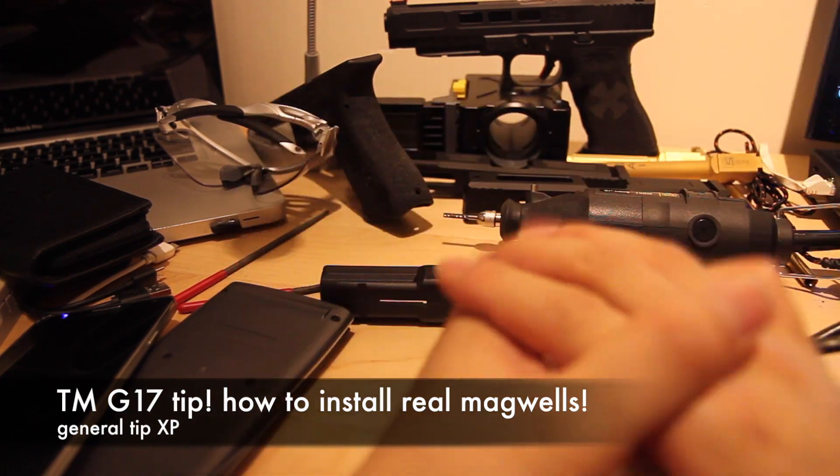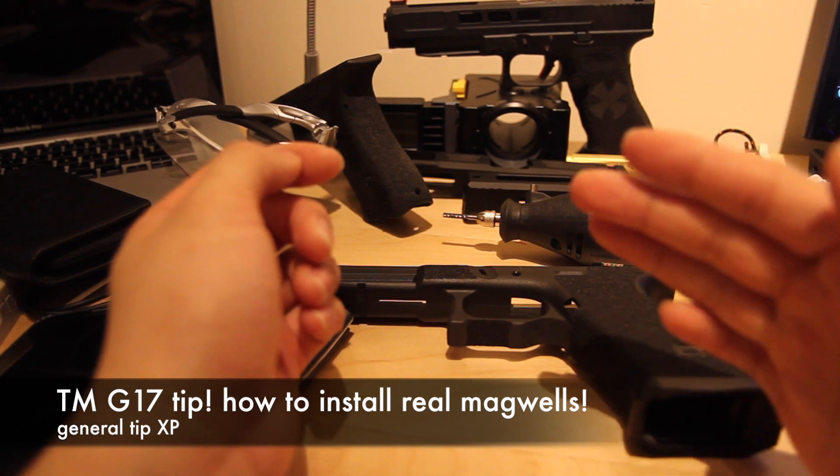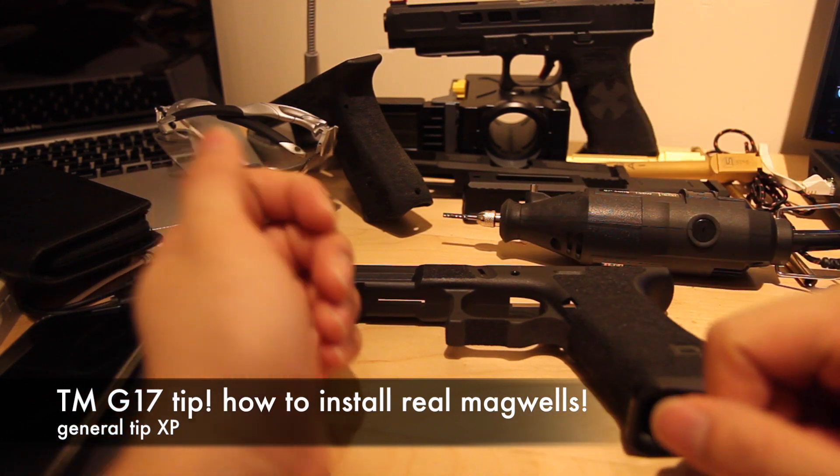Hey guys, this is RogueSims of Raid7. Today we'll be going over a video on how to customize your Tokyo Marui Glock, specifically with real steel magwells.